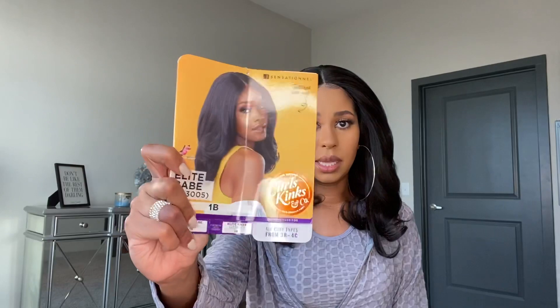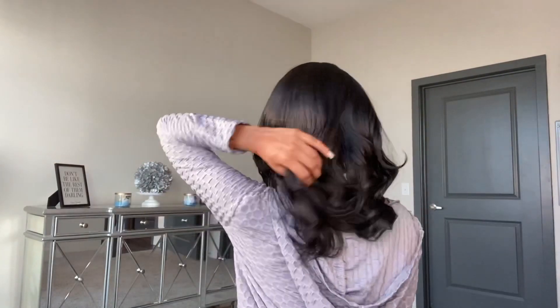It's a nice length and a nice texture. I will link this unit in the description box down below so you can check it out if you're interested, and I'll put the price down there too — I think it's maybe around $40. Once again this is Elite Babe and this is the stock color. Let me show you guys the back — here's the side, the back, and the other side.